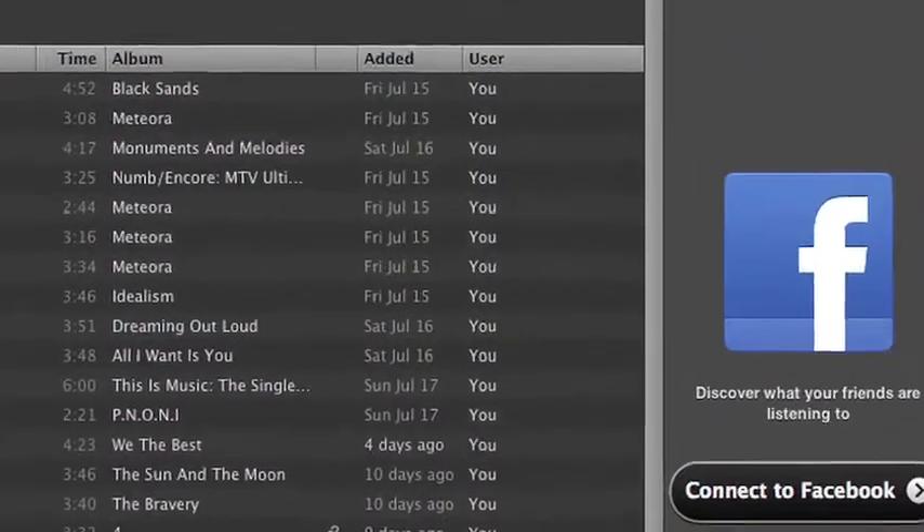Some of our favorite features of the new Spotify client: I'm really enjoying the fact that you can share playlists with your friends through Facebook. So I can compile my favorite John Mayer songs, put them in a playlist, make it public, and then Sean can see it later in the day and use that exact playlist to play the songs. It's pretty cool.